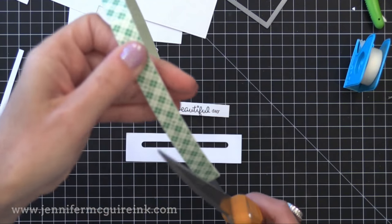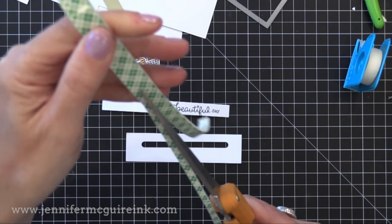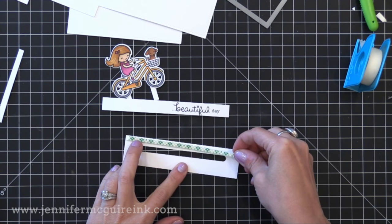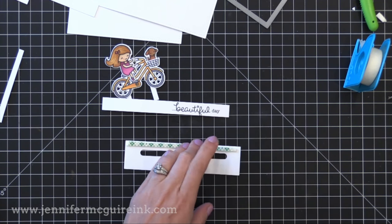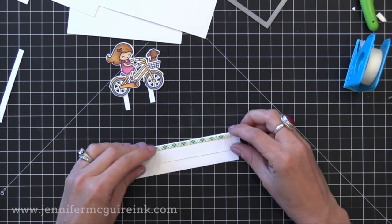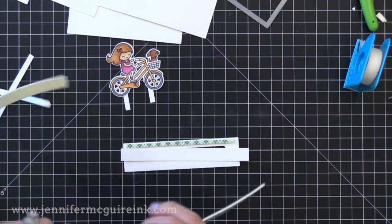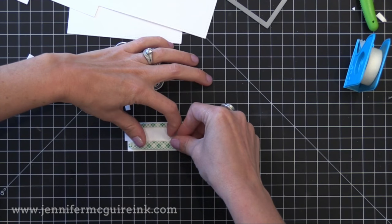Now I have my two pieces and it's time to start putting adhesive down. I use some craft foam — this is 3M craft foam — and I just cut a thin strip to put above the track and below the track. You want to make sure that the area between the two pieces of foam tape is wide enough to put the little pull tab in. Lay that pull tab down to make sure the bottom piece of foam tape fits below it, and you want it to have a little bit of wiggle room so it slides very easily.